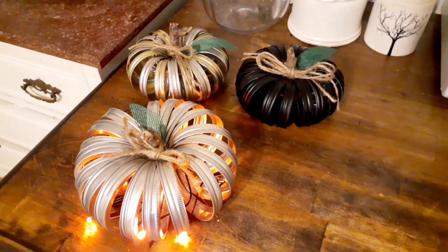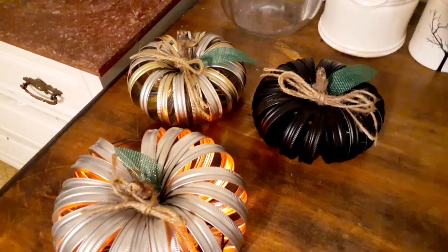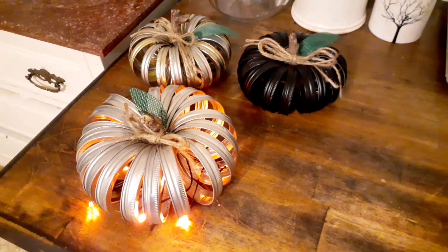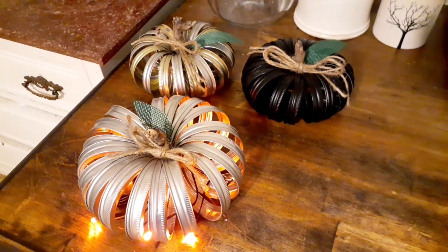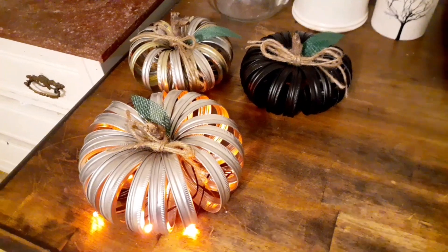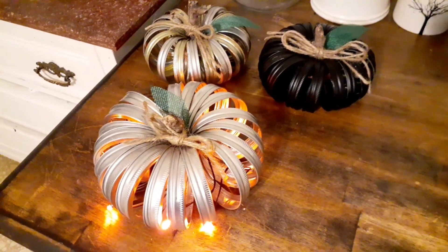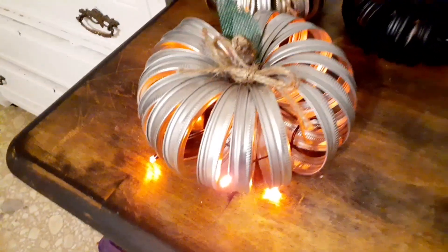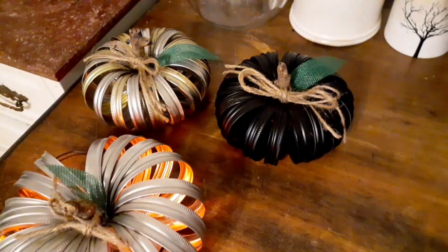I was in such a rush to get these made last minute to take this weekend to the North Central Homesteaders Convention that I completely forgot to film it for my collab. I don't know what I was thinking. So anyway guys, I made these canning ring pumpkins — the big one I put lights in it.